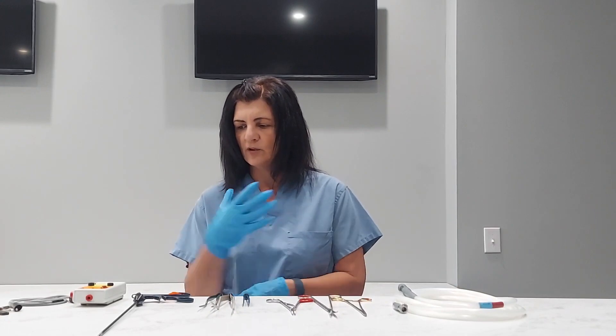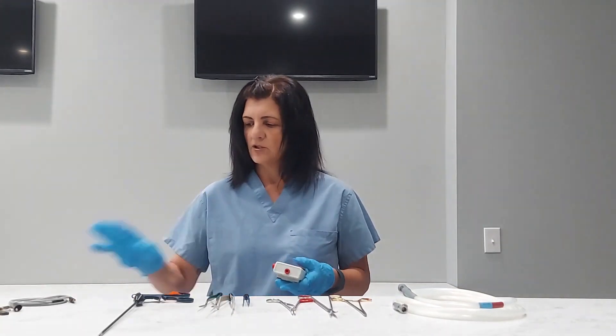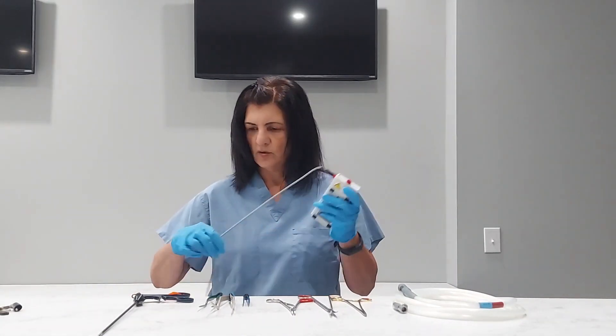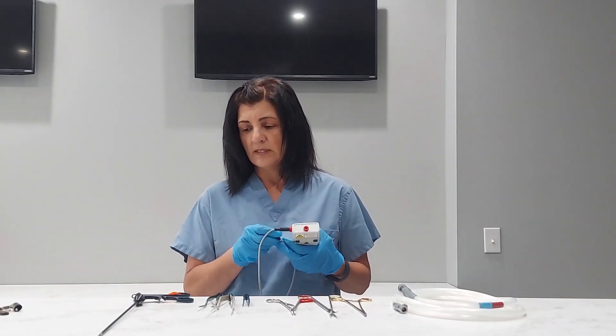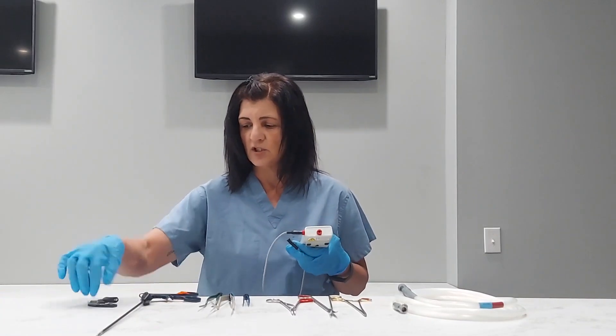The next thing you want to do is check your tester and make sure you have battery power. Get yourself set up and get ready to go. So I'm going to hook my cord up. The first item that we want to test is our laparoscopic instruments and we're going to set up our machine to do that.